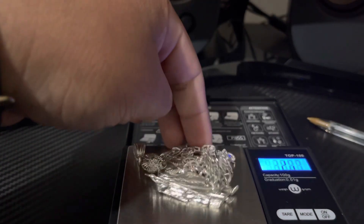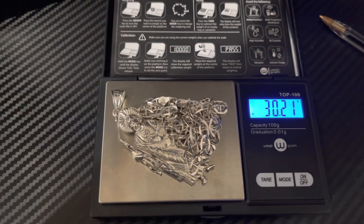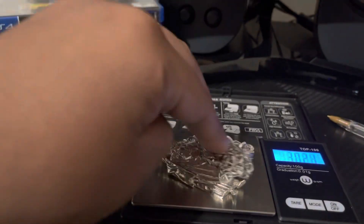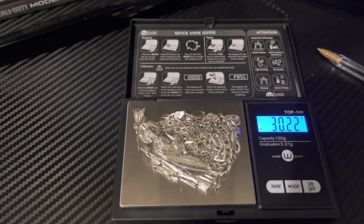Let's get it all in there. With a combined weight of 30.22 grams.